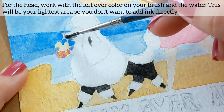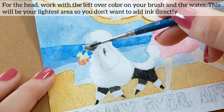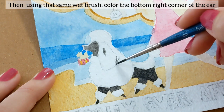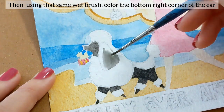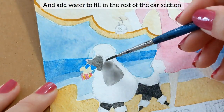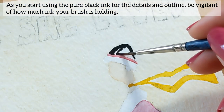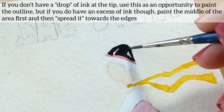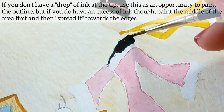For the head, work with the leftover color on your brush and the water. This will be your lightest area so you don't want to add ink directly. Then using that same wet brush, color the bottom right corner of the ear and add water to fill in the rest of the ear section. As you start using the pure black ink for the details and outline, be vigilant of how much ink your brush is holding.